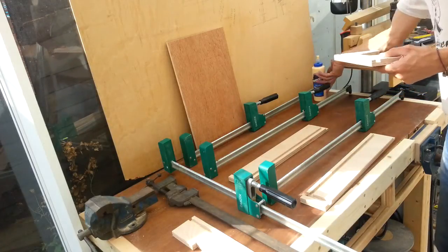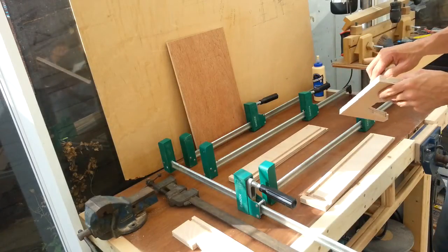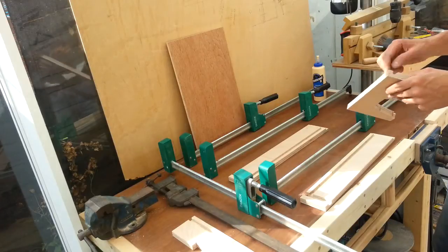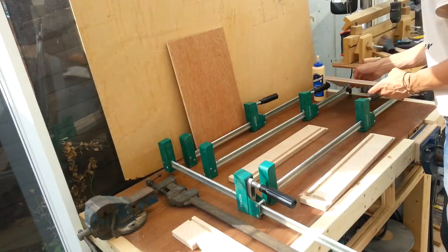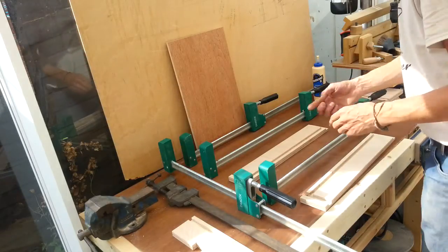I'm not going to bother pinning it — I'm just going to rely purely on the glue. As you can see, it's fairly tight in anyway, so I think that'll be fine.